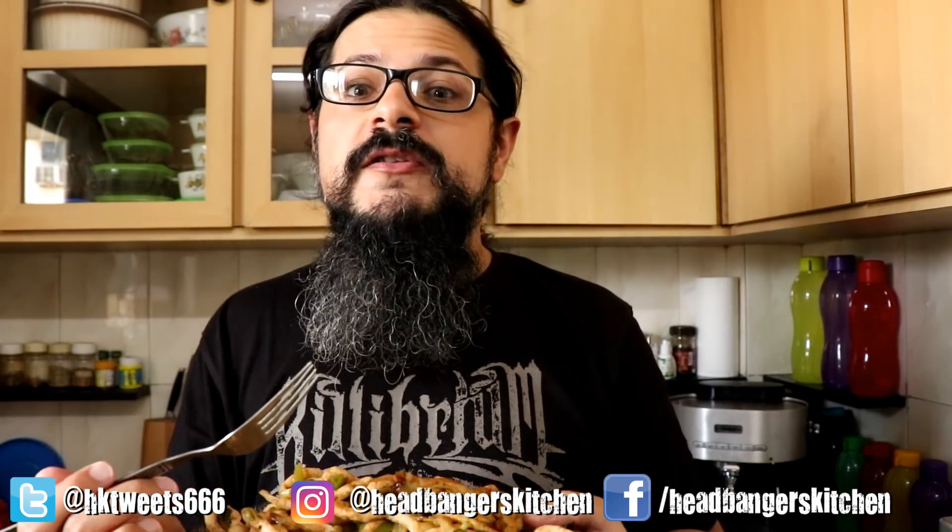I'm pretty pleased with this and I hope you guys are going to make this at home. Let me know what you think of the recipe, and share your ideas — what are you going to make with these chicken noodles? Have any of you tried making these noodles with fish or pork? Let me know in the comments below.